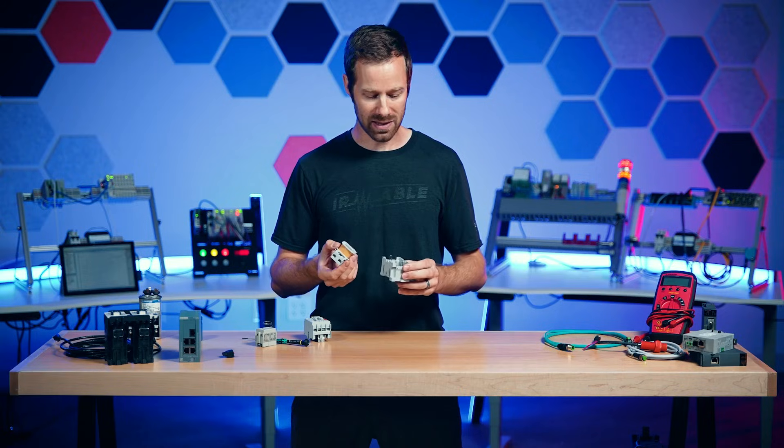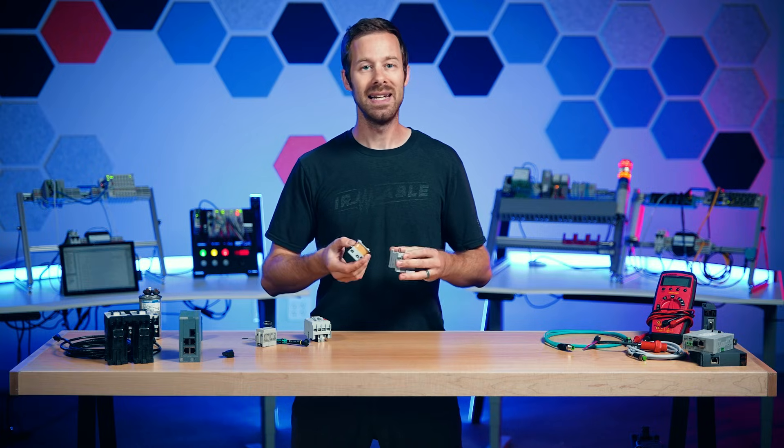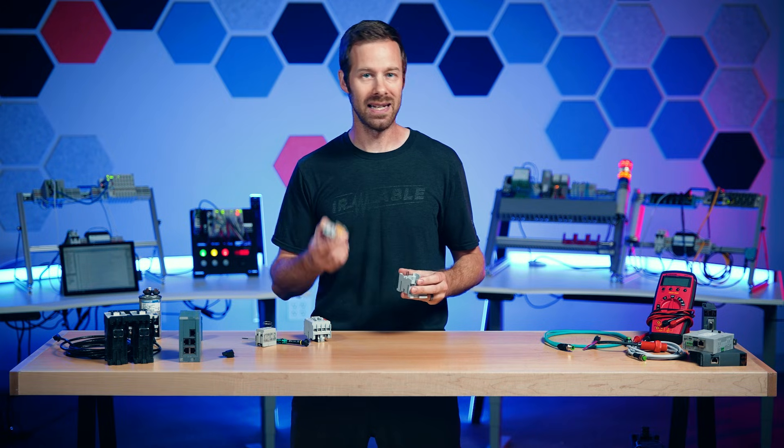These electromagnets, as mysterious as they are, are responsible for most of the motion that happens inside any facility. And I think that's pretty fascinating. Andy, back to you.